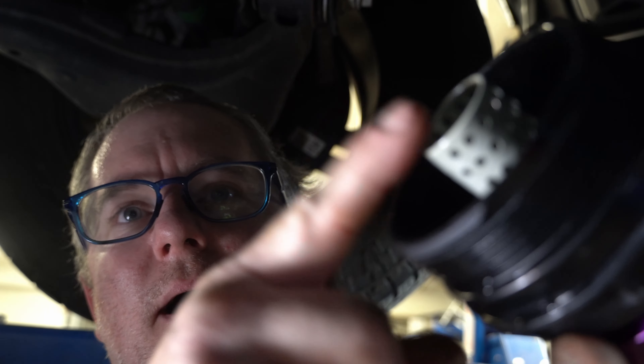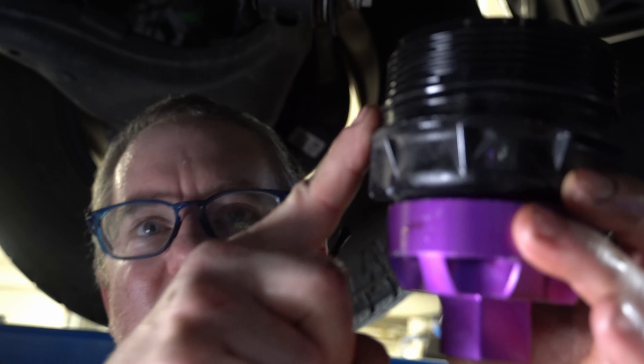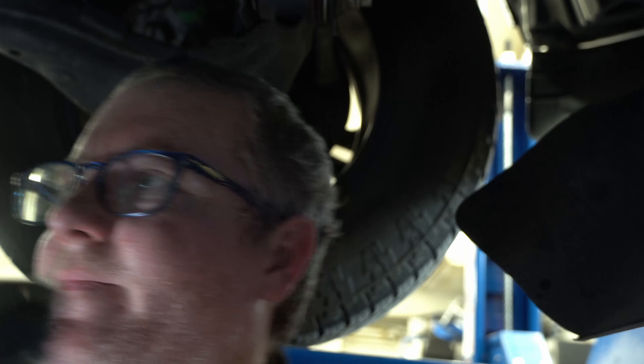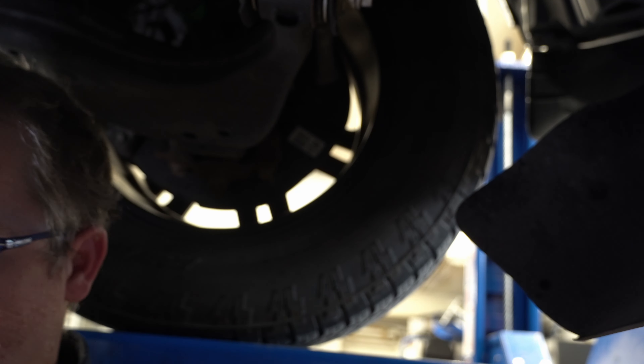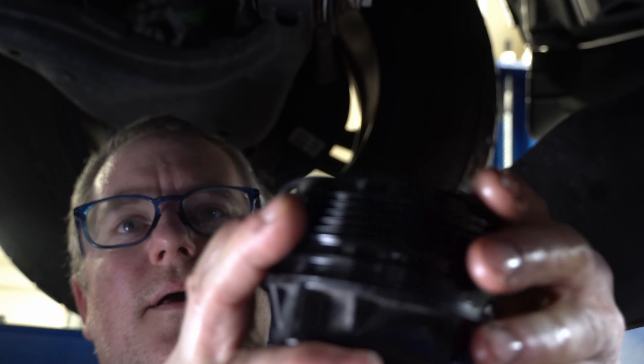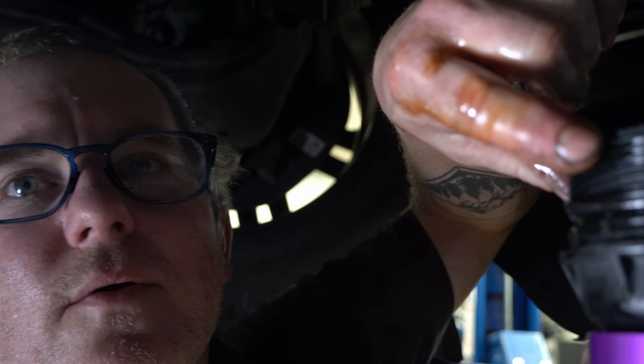I sprayed the housing out with brake clean to get any residual out. Be careful bumping this metal tube in the middle — that's the bypass valve. If you mess up the spring loaded on that, you need a new cap. Down here at the bottom there's an O-ring — we'll just peel that off. The kit comes with a new one, so we're just going to roll it down on here. Right at the base of the threads there's a groove where this O-ring goes.